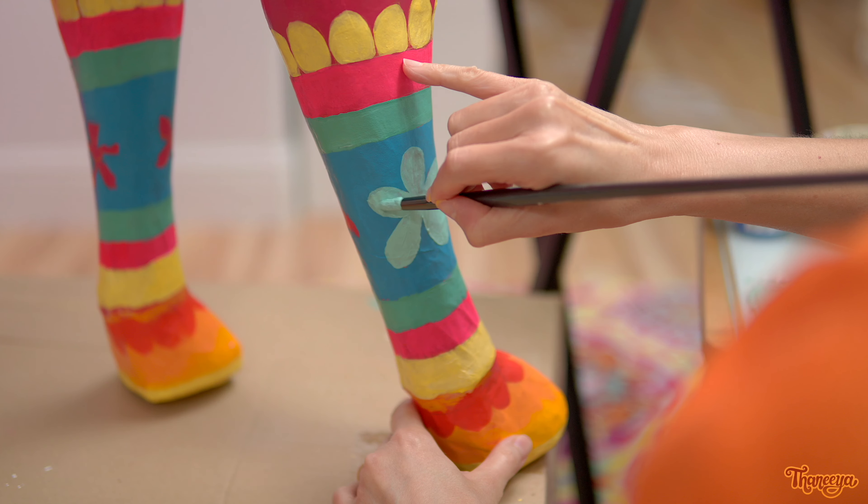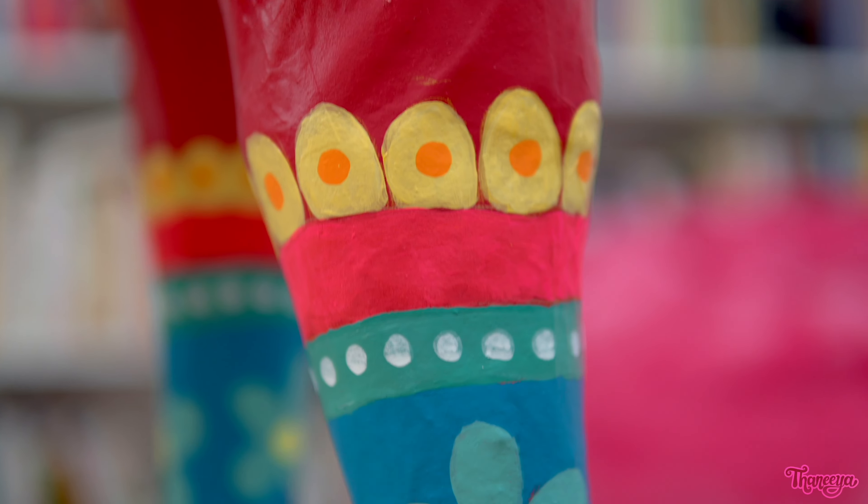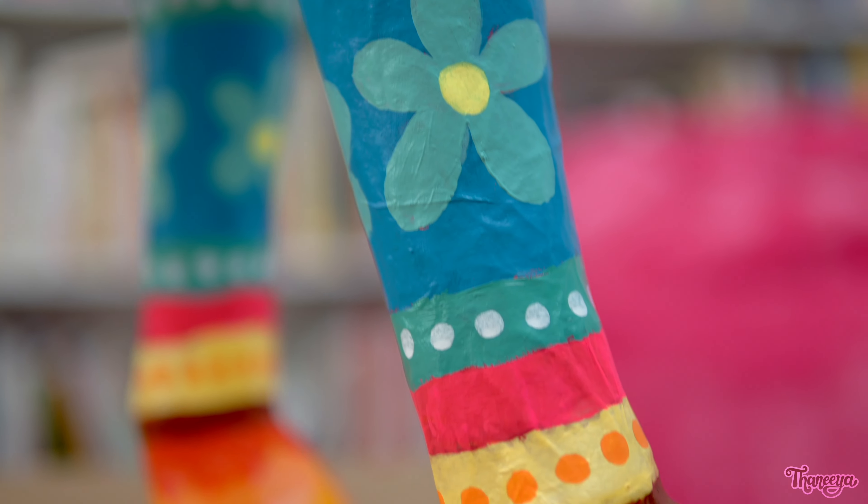Now it's time to add some smaller details. Posca paint pens are perfect for this. They contain acrylic paint and they're pretty opaque, so they cover over the bottom layer really well. It's actually a lot quicker to paint in these small details using a paint marker than it would be to use a paint brush, and with the paint marker I can be much more precise. The legs are all done and I feel like we're off to a great start.